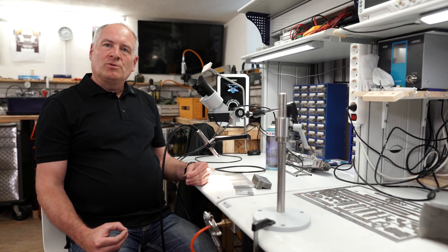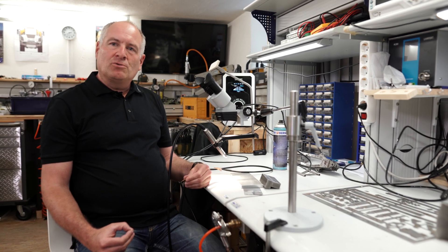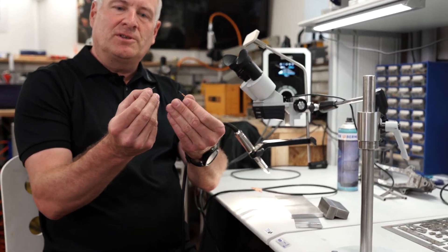In the micro mode, you can even weld very thin parts of electric or electronic components like this.